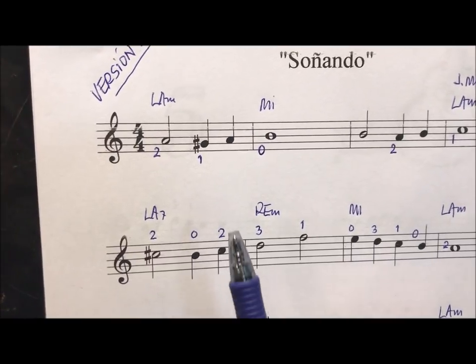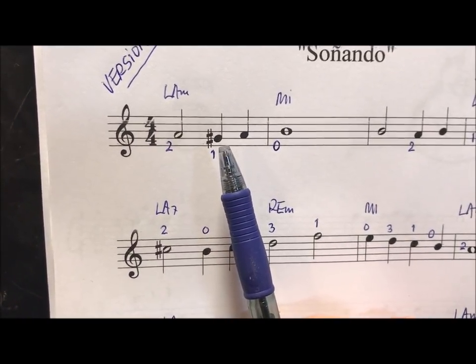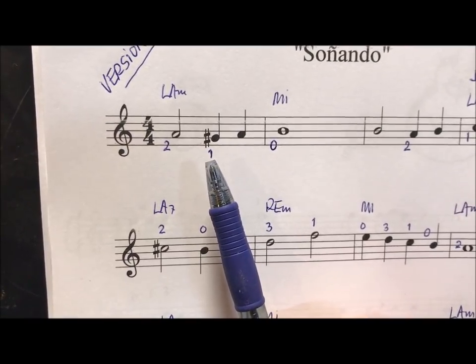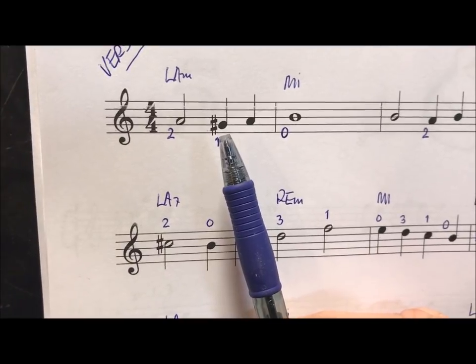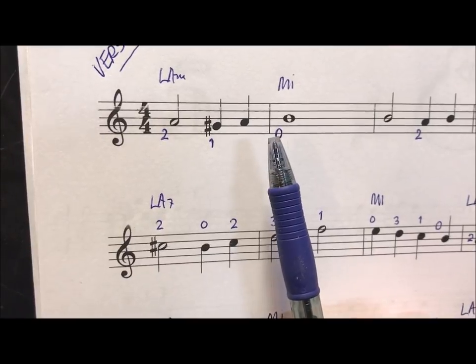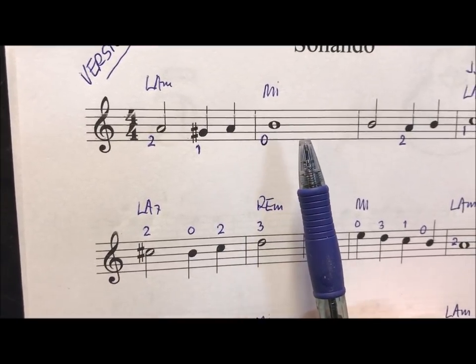Here we can see an example of a sostenido. It is a sol, third chord (string), but instead of touching it at the open string, we touch it with the first finger. This sol sostenido lasts until the compás barra (bar line). Here it is canceled. Here if there is a sol, here it is natural.